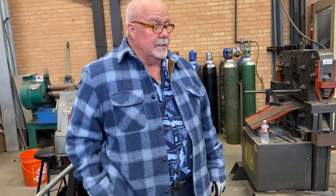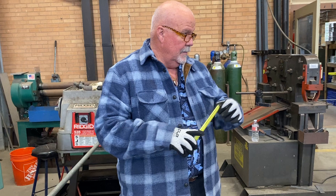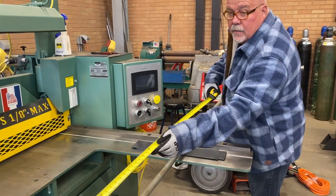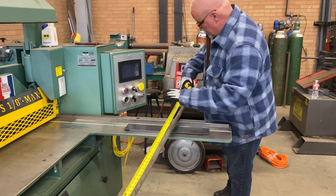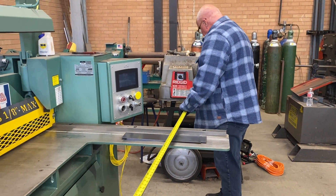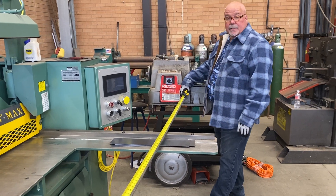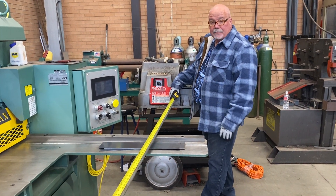What do we have first on the list? We're going to measure the total length of the conduit. It looks like it's 120 and a half inches.